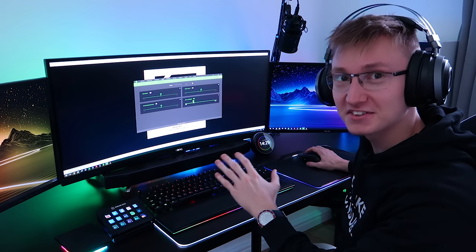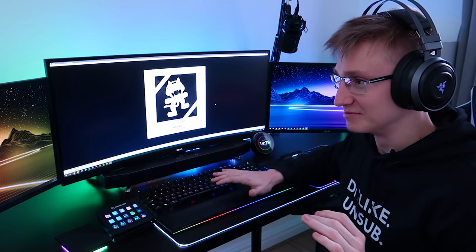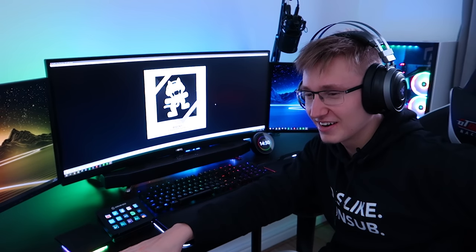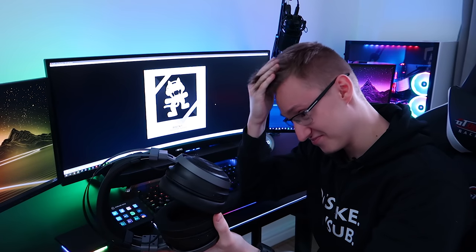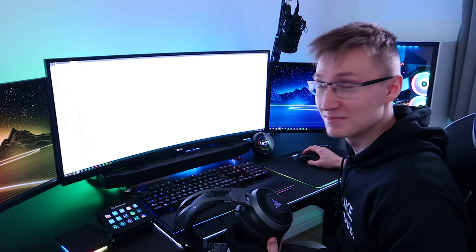I'm going to try to max out haptic intensity — it's currently set to 40%, I'm going to set it to 100. Here we go. The whole headset's vibrating. But it's good, I like it. Oh my god, this is crazy — setting it to 100%. Wow. I can feel the motor in there moving. That is insane. Genuinely, that is insane. Mind blown right now.